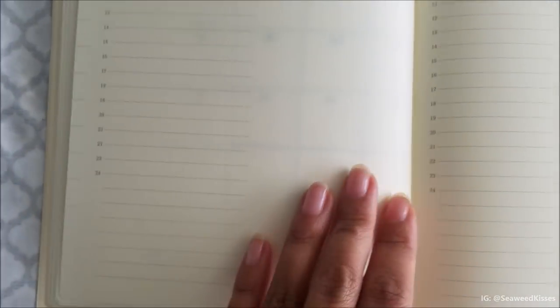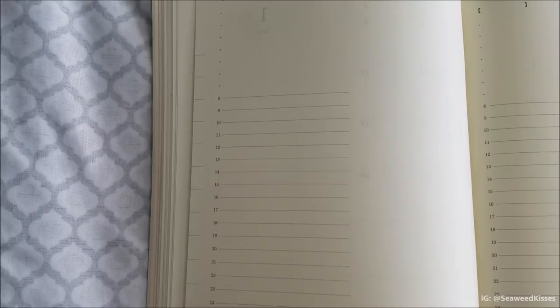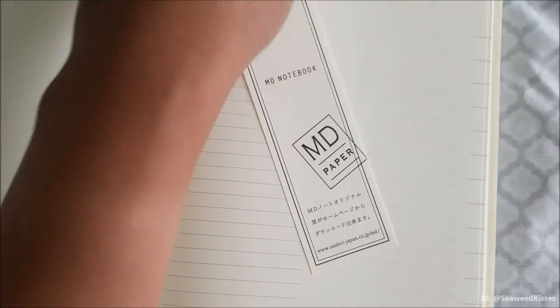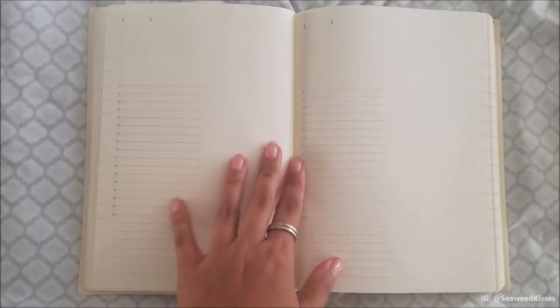Right here these little lines are the tabs I was referring to. These sticker tabs you can peel off and add to the edge of the notebook, which makes it easier to index by month.